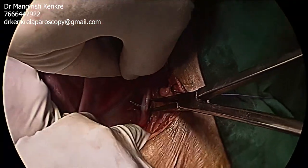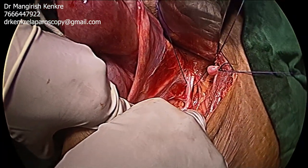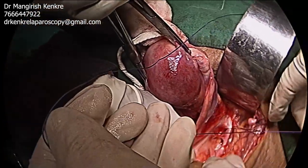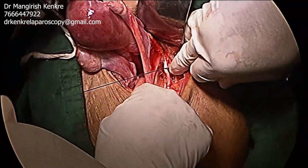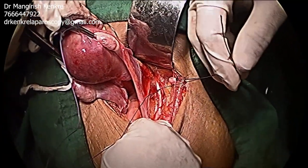Suture material is then passed underneath the anterior division of the internal iliac artery. One can either use a polygalactin suture or a silk suture. One can either put a single ligature or two ligatures.